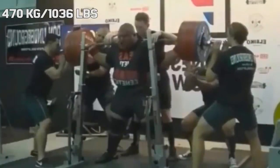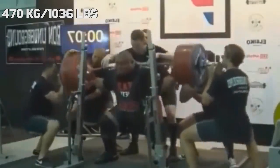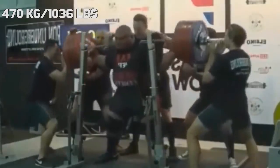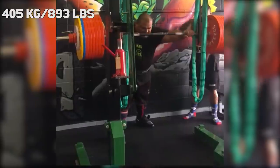Hi guys, and welcome back to Lifting Vault. Jezza Uepa is one of the most talented tested squatters in history, and if it wasn't for Ray Williams, he would be the best to ever do it.